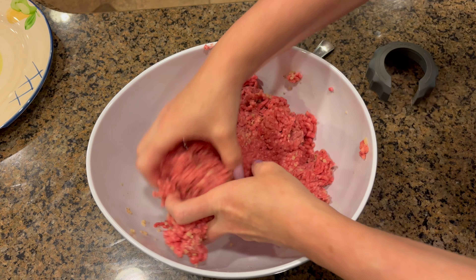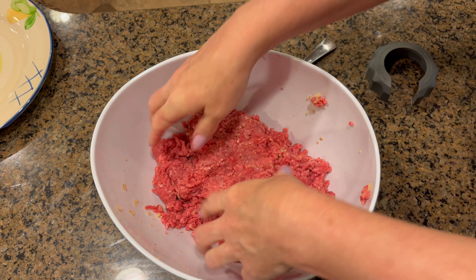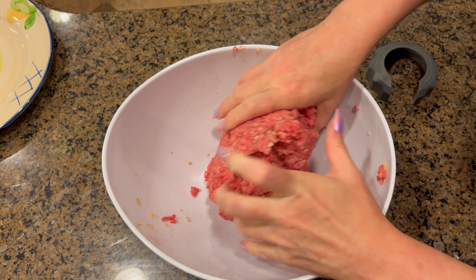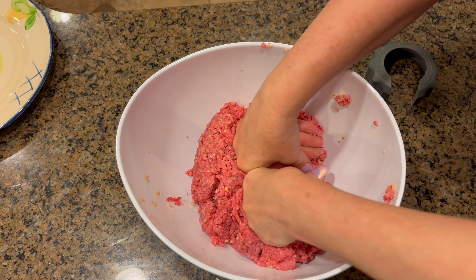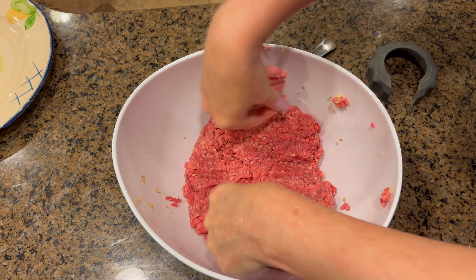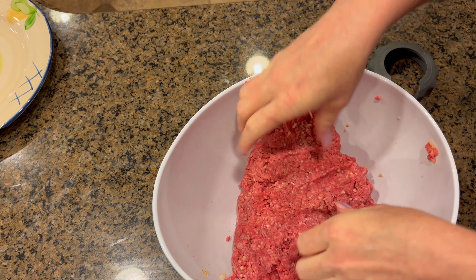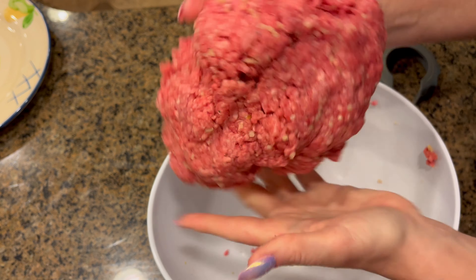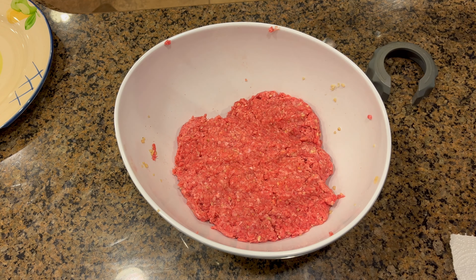I have a large family, so I actually have a whole other 36 ounces of hamburger meat I will be making after this video, because I've got to feed four boys, my mom, and myself. Lots of food around here. Mold that into a ball here, and then we're going to make our patties.